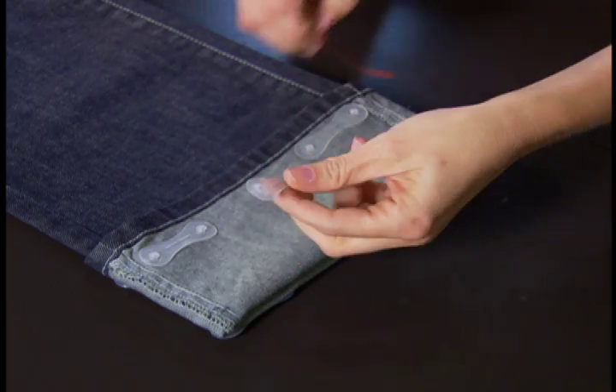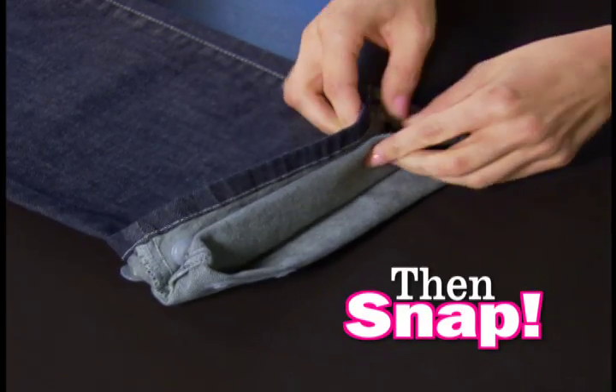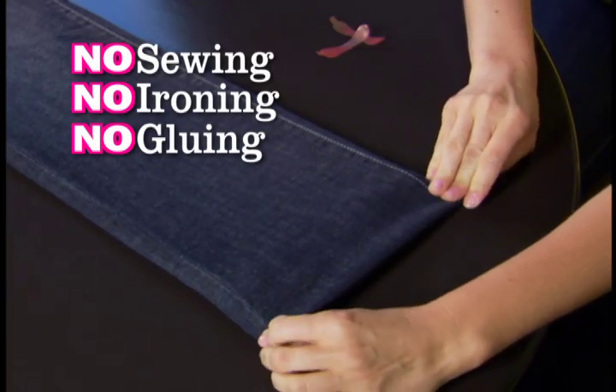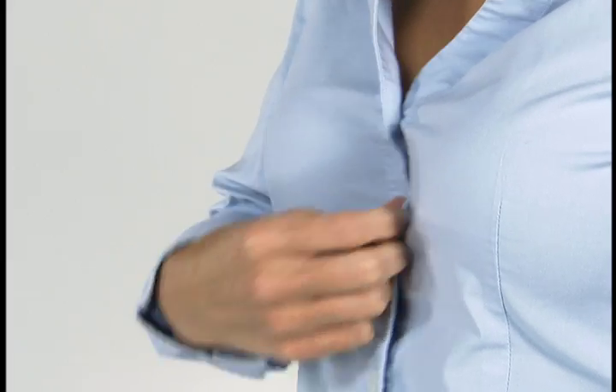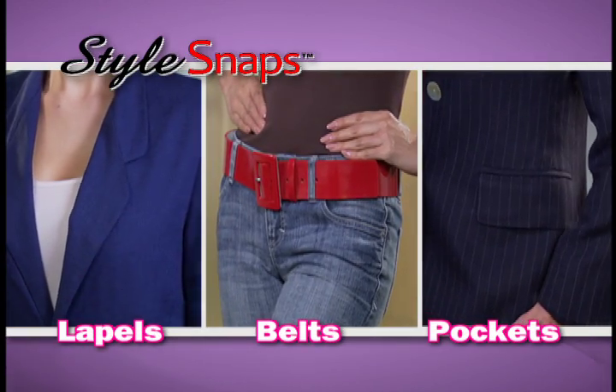It's so genius. Just peel off the backing of the Style Snaps, place them wherever you want your hem, and snap. No sewing, no ironing, and no gluing. And it's not just for hems — tame unruly lapels, belts, and pockets without a stitch.